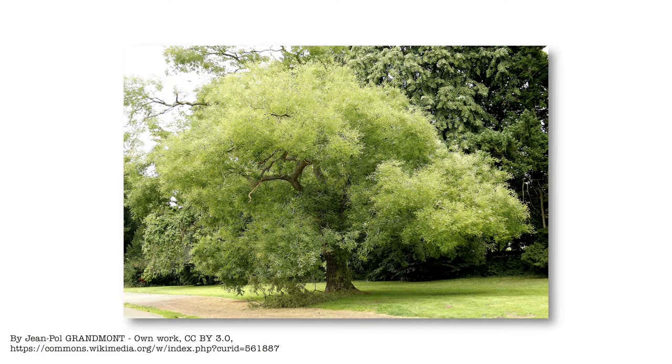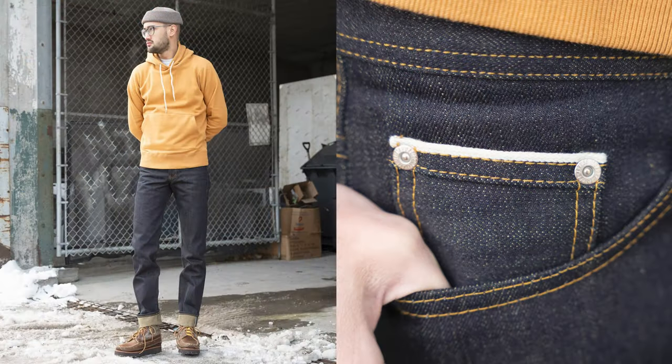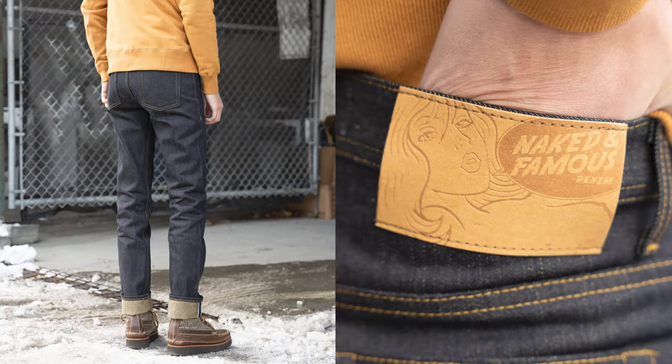Pagoda tree dye is a very traditional, old school Japanese natural dye method. They take the flower buds from the pagoda tree and dye things in a bright, vivid yellow. This really goes well with the blue of the indigo and also matches the contrast stitching of jeans in general. When we were developing this, we wanted to do another natural dye because we've done a lot of natural dyes in the past. The natural dye supplier gave us a catalog of options and I was like, whoa, that one I've never seen before. I'm glad we did it because I don't think anyone's ever done a pagoda dyed denim before.